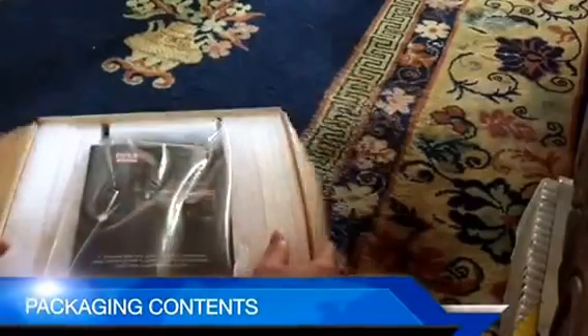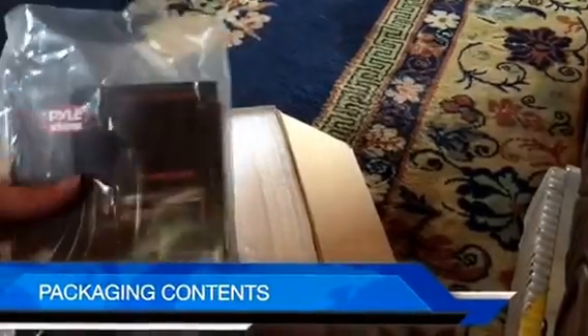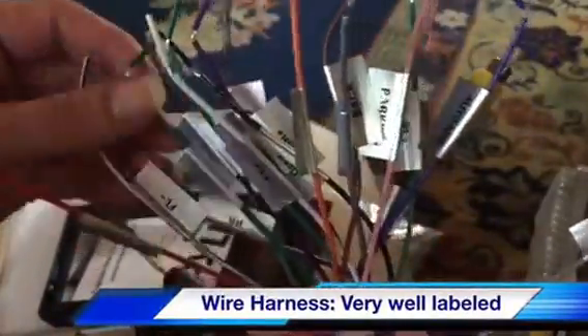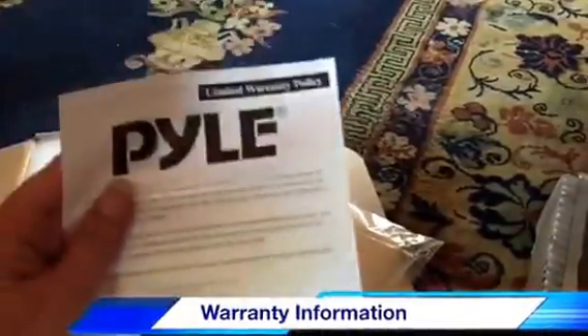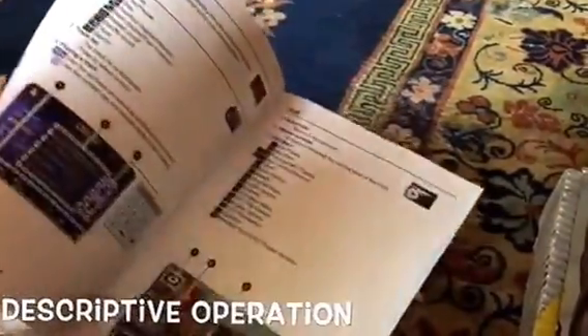Opening the box, you'll see it is well packaged. The kit includes a wire harness, which I really like because everything is very well labeled, a multi-function remote control, a baseplate, warranty information, and an installation guide and user's manual. Just to give you a sneak peek — this manual is very informative, with color coding, a nicely laid-out diagram that's easily understandable, as well as how it functions and how to operate it.